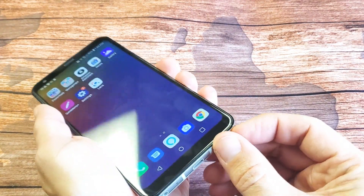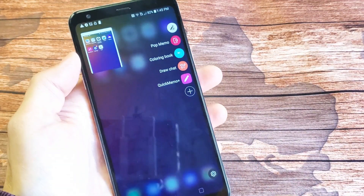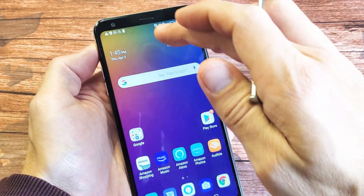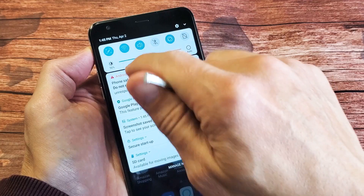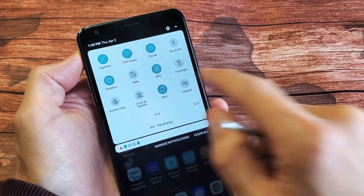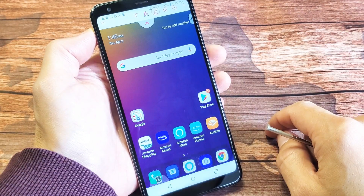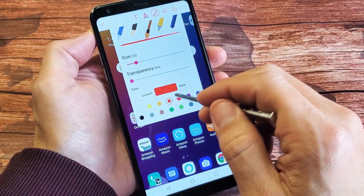Now the second way to take a screenshot is this: just go ahead and slide down the notifications like this and you'll see "Capture" right here. I can tap on that to take a screenshot, or if I just slide down again, it says "Capture Plus" right there. So I can go ahead and tap on that and now I can do my edits and whatnot on here as well.